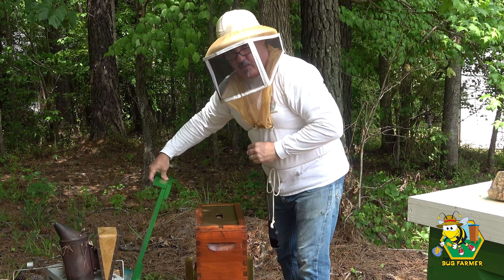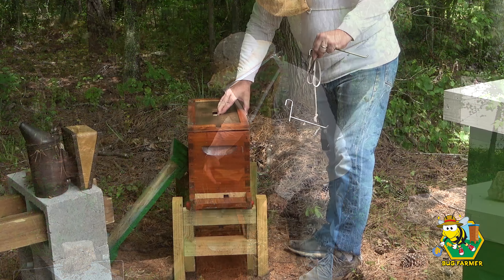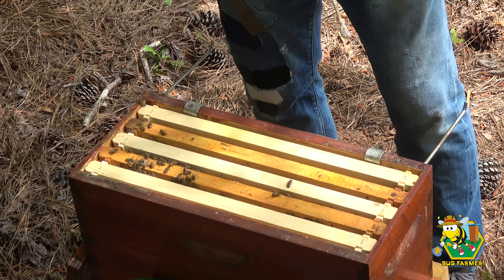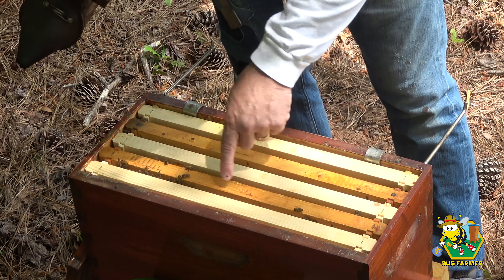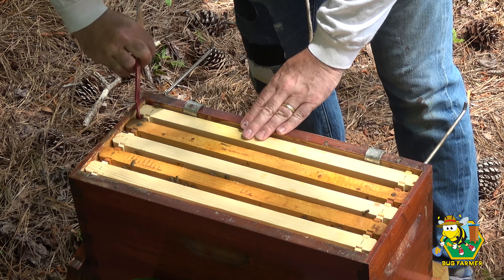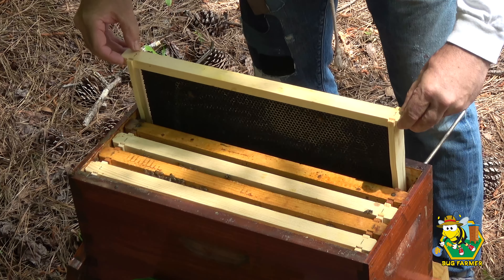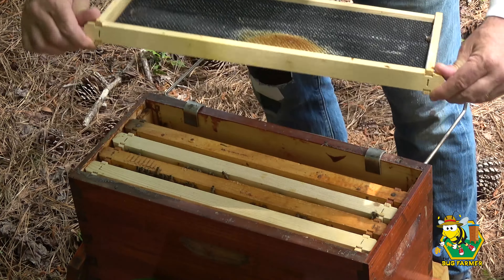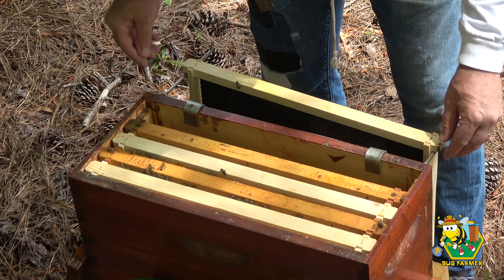What we want to see in here is a queen or a queen cell — I don't think we're going to find a queen. We have quite a lot of bees in here. Let's go through these frames one at a time. The biggest concentration of bees is right here so they have something going on. One of the new double-waxed frames — they are starting to draw it out, which is a good sign.